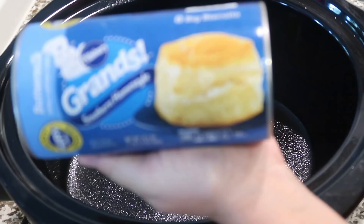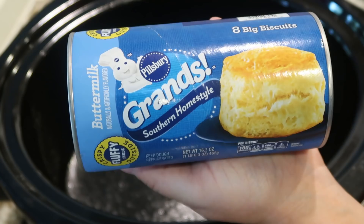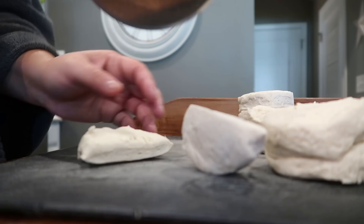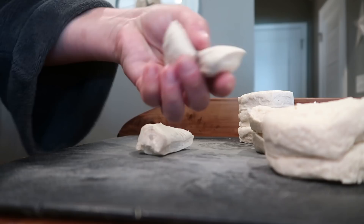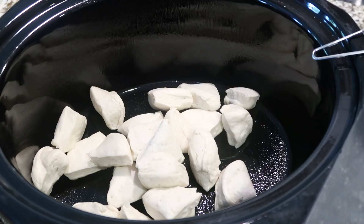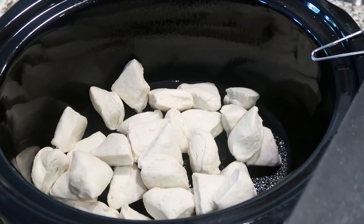Next you're going to take a can of biscuits, open these up, and slice them into fourths or sixths — either one is fine. We're going to cut these into six and place them in the bottom of the slow cooker. One tip for cutting your biscuits: use a pizza cutter — it makes it a whole lot easier than using a knife. I'm doing mine into fourths, placing the biscuits in and trying to get them into an even layer. They will overlap a little bit depending on your slow cooker size.